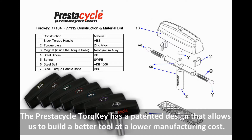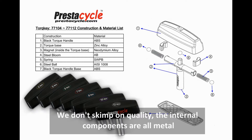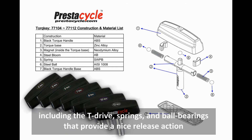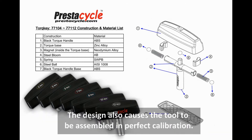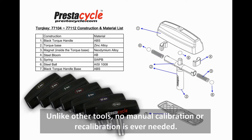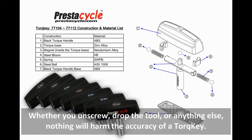The Prestacycle torque key has a patented design that allows us to build a better tool at a lower manufacturing cost. We don't skimp on quality — the internal components are all metal, including the T-drive, springs and ball bearings that provide a nice release action to tell you when the torque limit is reached. The design also causes the tool to be assembled in perfect calibration. Unlike other tools, no manual calibration or recalibration is ever needed. Whether you unscrew, drop the tool or anything else, nothing will harm the accuracy of a torque key.